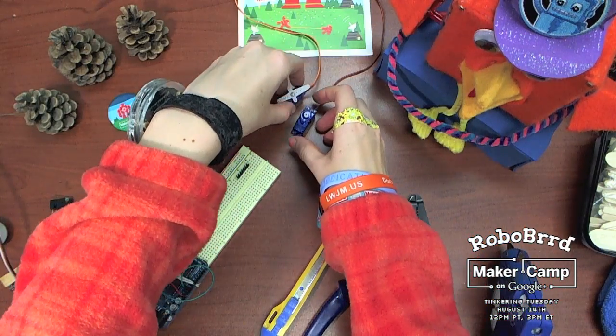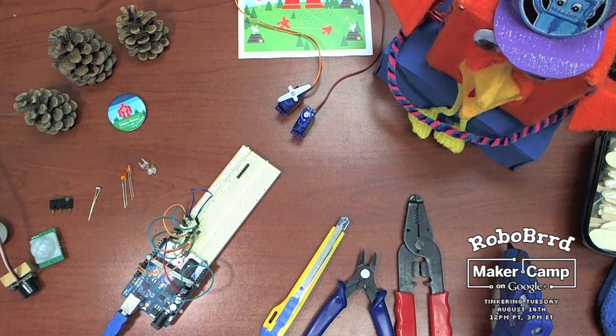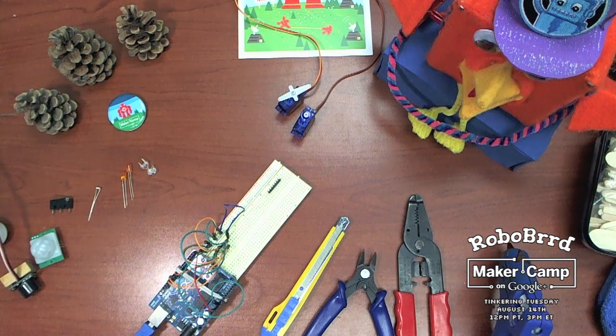In RoboBird, there are actually three microservos used — one for the beak and two for the wings — so you can decide exactly what you want to animate on that day.